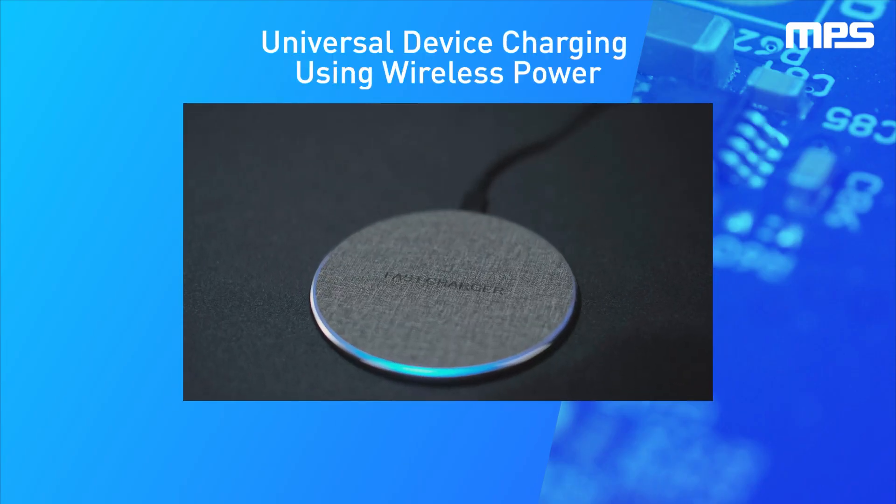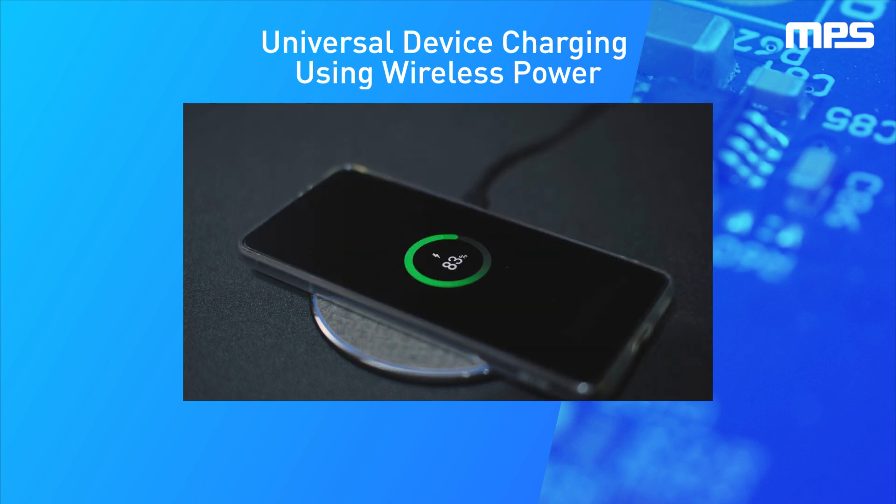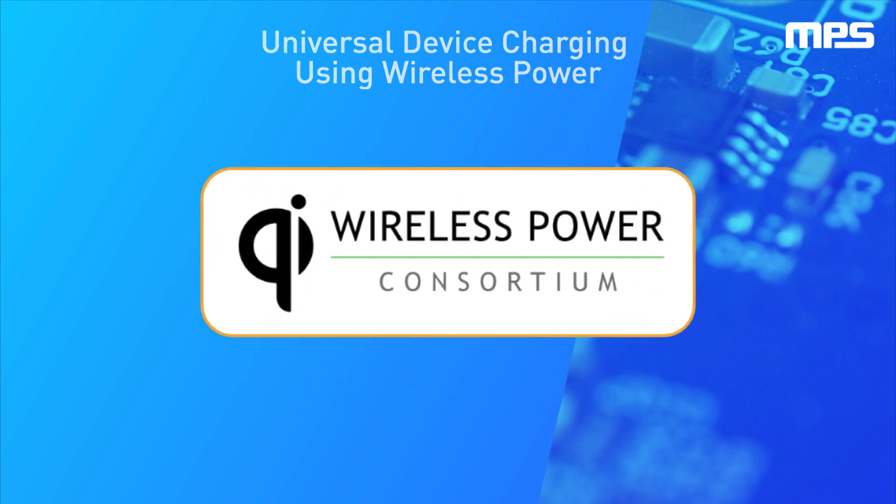Wireless charging provides a comfortable, simple way of charging our devices without the need for cables and connectors. MPS has developed a wireless charging reference design based on standards from the Wireless Power Consortium.